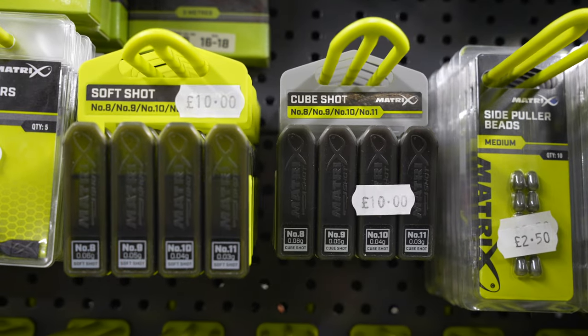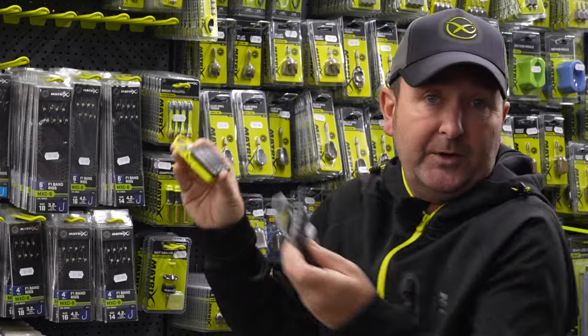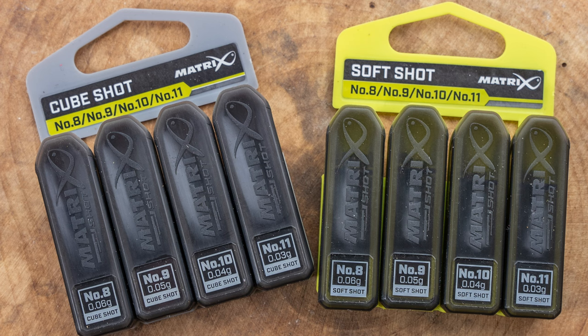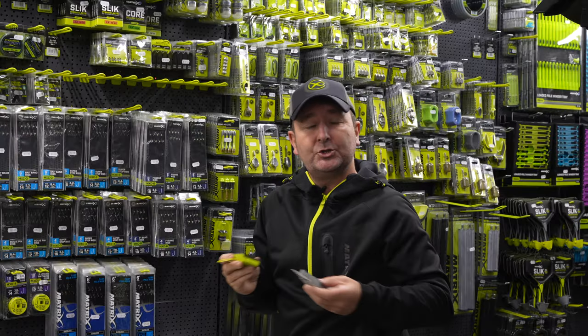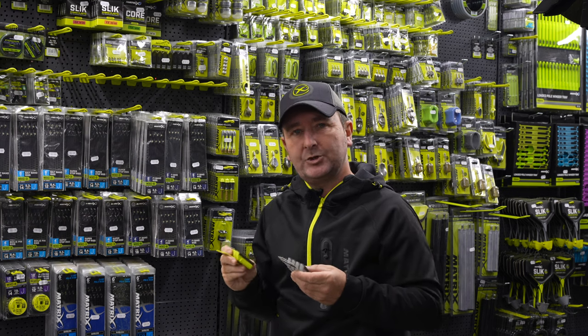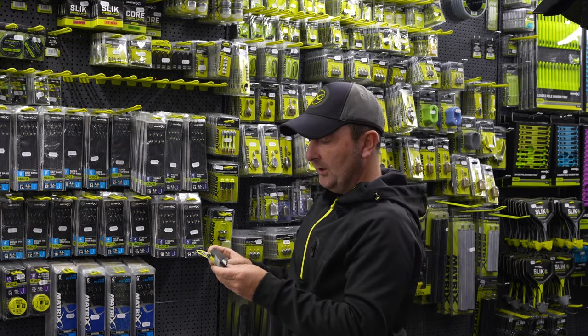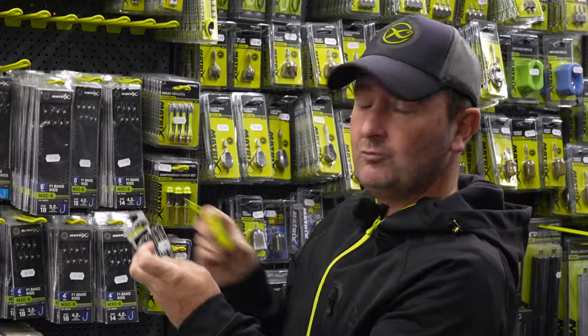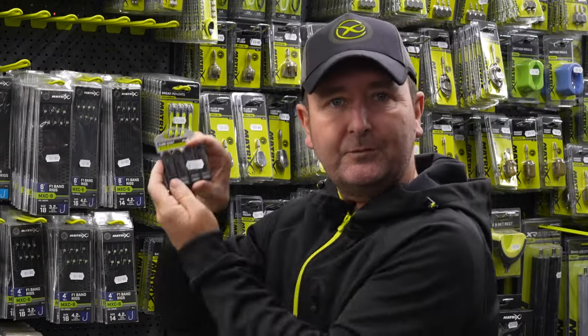Finally, if you're a float angler who likes waggler or pole fishing, we've got the shots. You've got two different options: the soft shot and the cube shot, so you can choose whether you prefer rounded or cube style. These dispensers come four in a set, covering sizes 8, 9, 10, and 11. Underneath each size number you've got the gram weight as well, which helps when you're setting up pole rigs and figuring out how much shot to put on each rig. Just one set at ten pounds can take you right the way through the winter, so you've always got some in stock.